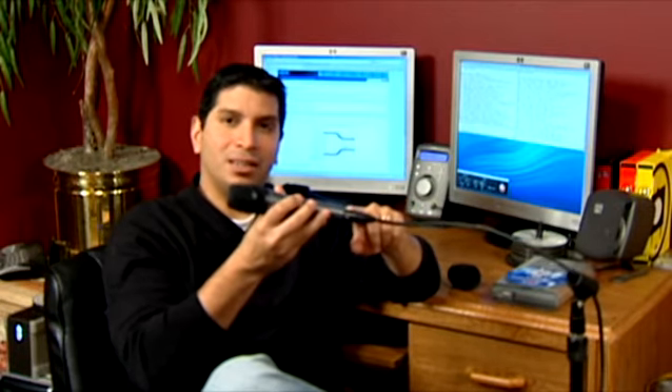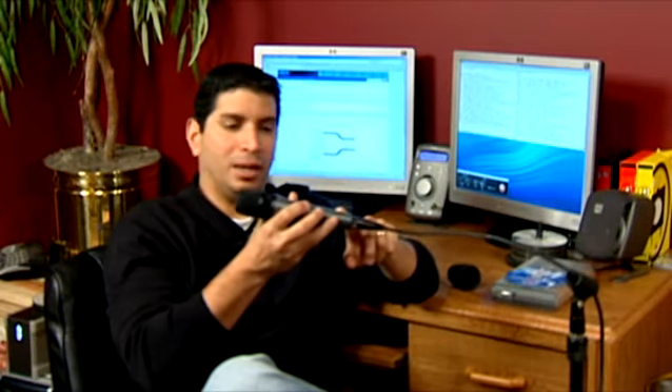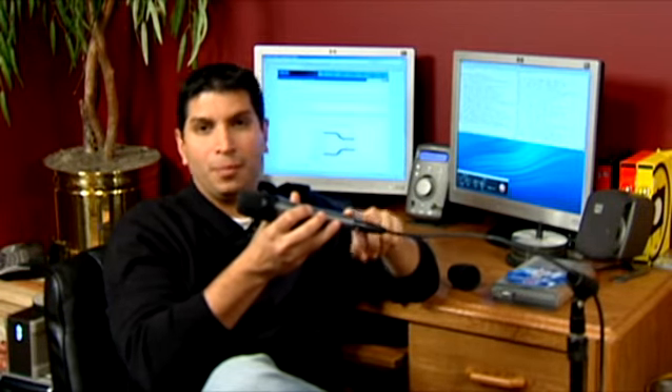Other microphones, like this wired microphone, will plug directly into the camera or into the soundboard and will be sent a 48 volt power signal through the soundboard or through the camera itself.